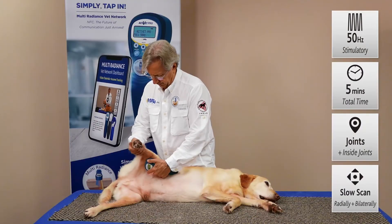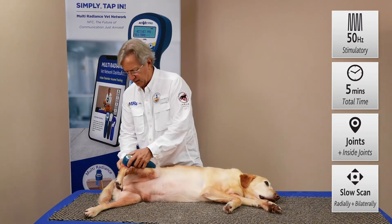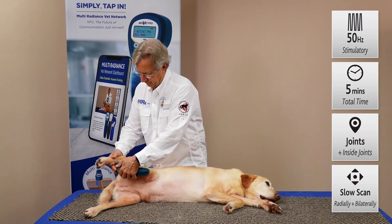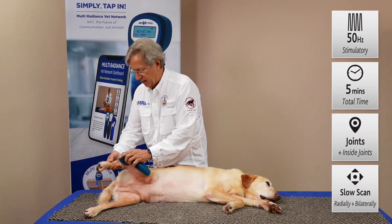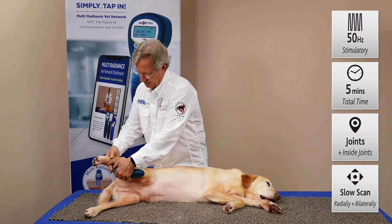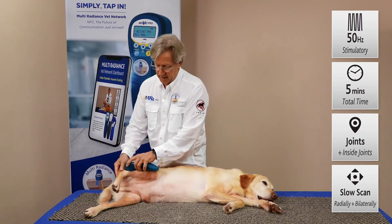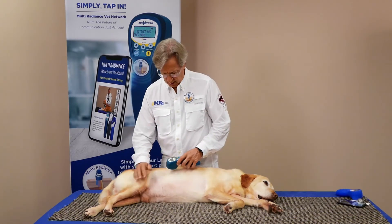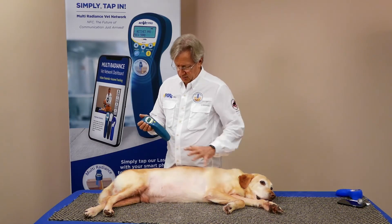By just gently flexing it, you're getting that energy inside the joint where it can do the most good. Repeat that at each joint radially, about a minute to two minutes depending on the chronicity, age, and size of the animal. Just like this is plenty to start seeing some really nice results. Then repeat bilaterally on the other side. That's the unwind protocol with the arthritis protocol to improve blood flow and make more ATP to improve the healing.